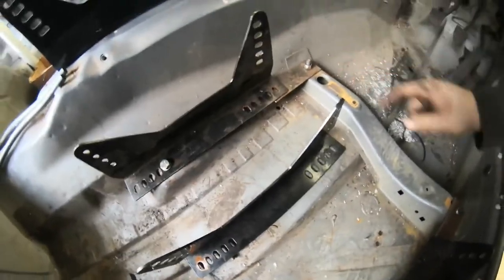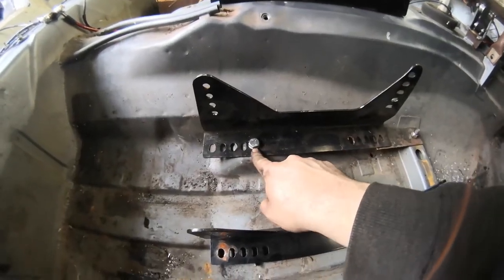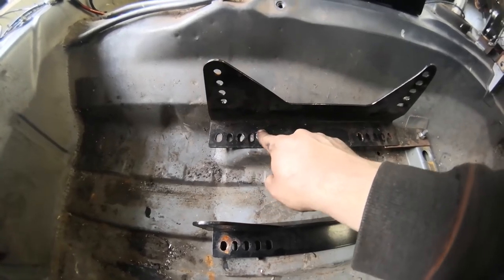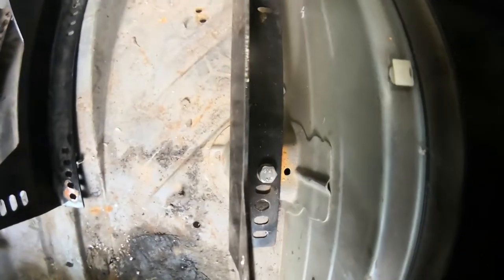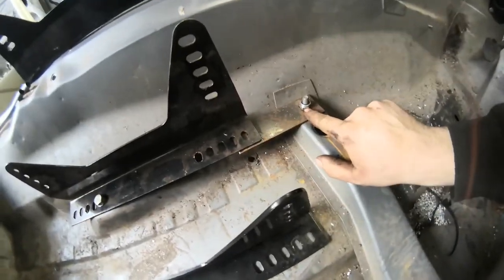I've already had the seat bolted in here — this is where I know how far back I need to be. Luckily we pick up the last hole. You do have to make them slightly bigger because these aren't big enough to take the 12mm bolt — 10mm bolt, whatever size it is — once I open it up. So bolt those two at the back.